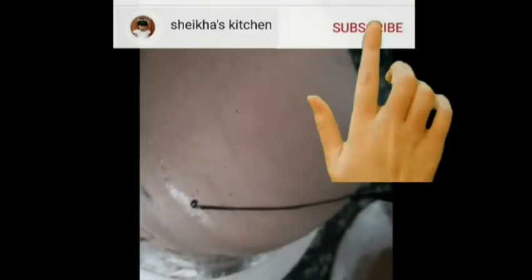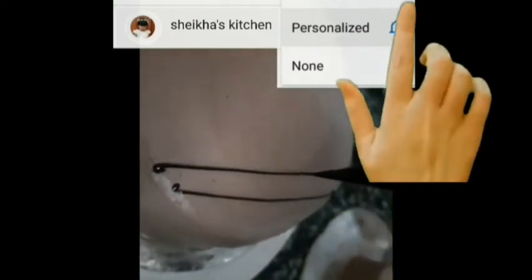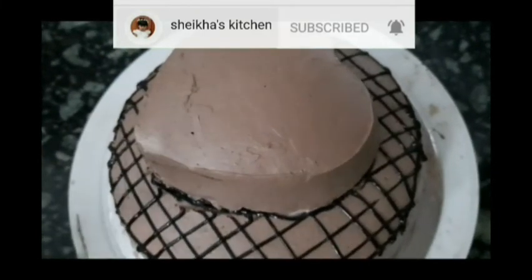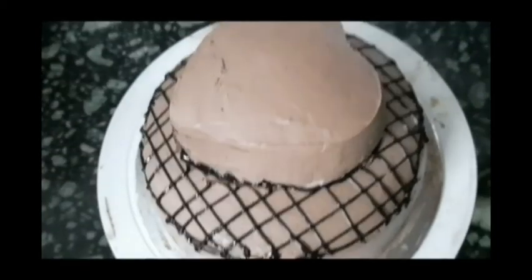We will use the cake in the fridge. You can use the design version of the cake. The cake is almost full — you can see the cake is full.